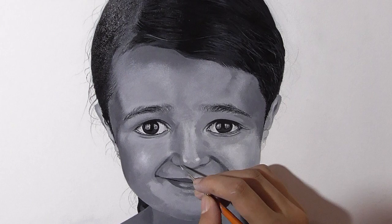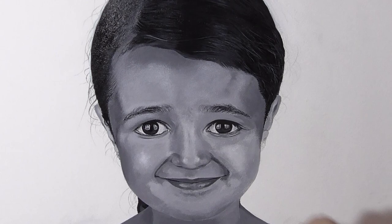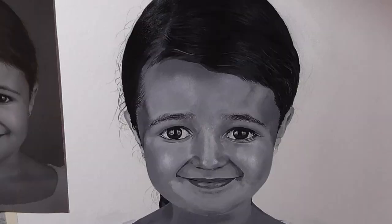Now as I left the skin to be very loose in my blocking stage, at this point I have to refine it further to make it look more smooth and glazing. The skin of young children is relatively very smooth and hardly contains any sort of wrinkles or rough texture.